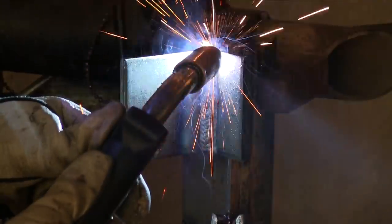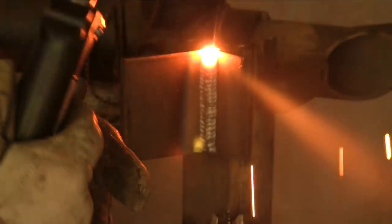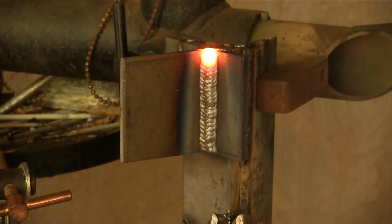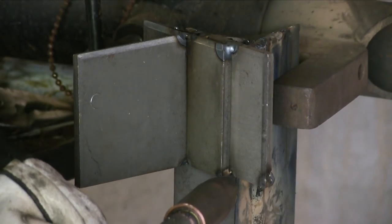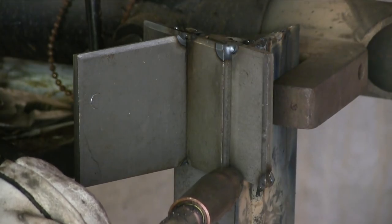Things were going pretty good — looked like it was biting into the leading edge, getting good penetration, wasn't looking too ropey. I did a T-joint, I also did a lap joint, just using these really small pieces to kind of get the machine dialed in.